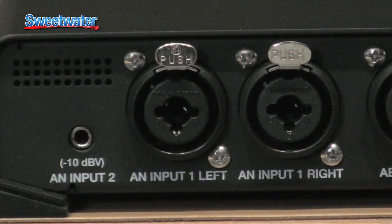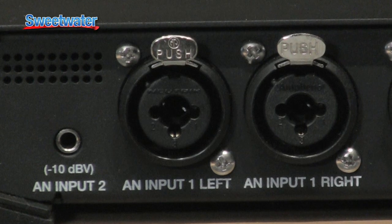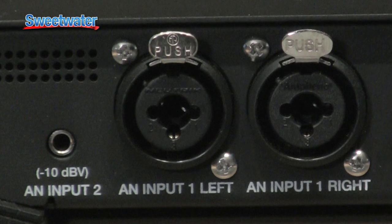The two analog inputs: you have one with combo jacks, so it's XLRs or TRs — you don't have to carry any accessories, which is kind of cool. And the other one is a small eighth inch for your iPod input, your iPad, iPhone, or your Android phone, or anything that has an eighth inch.